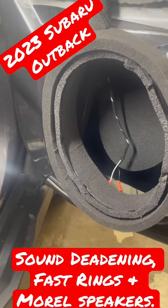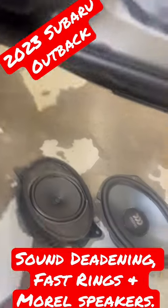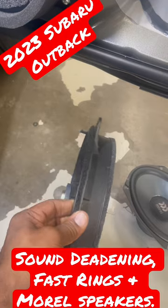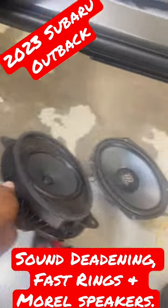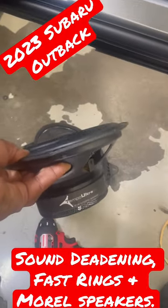We have this 2023 Subaru Outback and we're replacing the speakers — going from a six by nine coaxial scenario to the six by nine component, the Temple Ultra, with the separate tweeter.